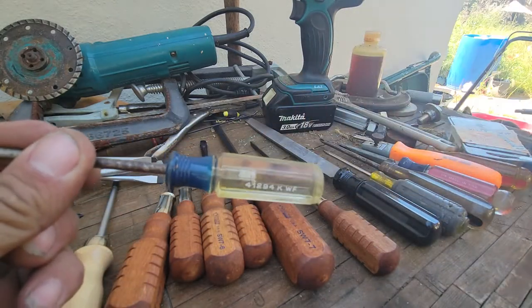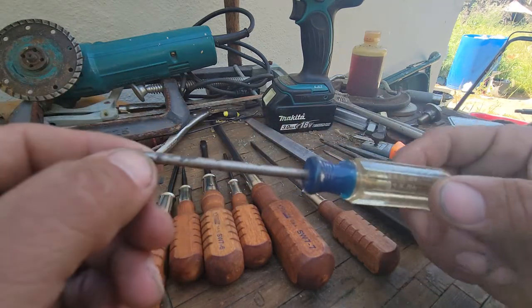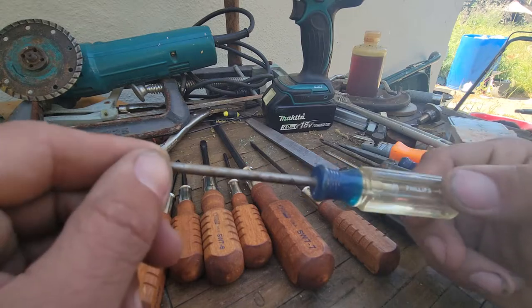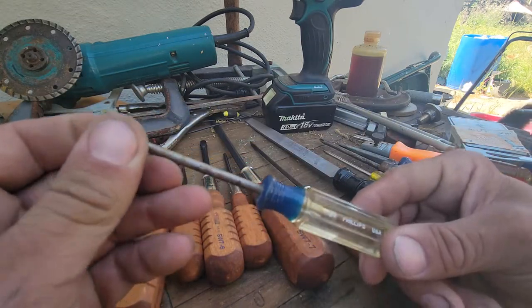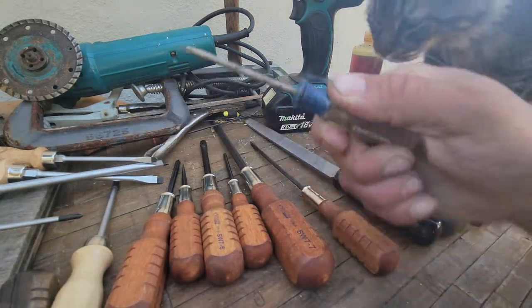Our old standard American Craftsman stuff — this is very old and it's probably going to get turned into a scratch awl at some point. Every house in America probably has these. I prefer if you can find the older Craftsman; they're much much nicer. For me these are just good beater screwdrivers. This one is very grippy but very uncomfortable.